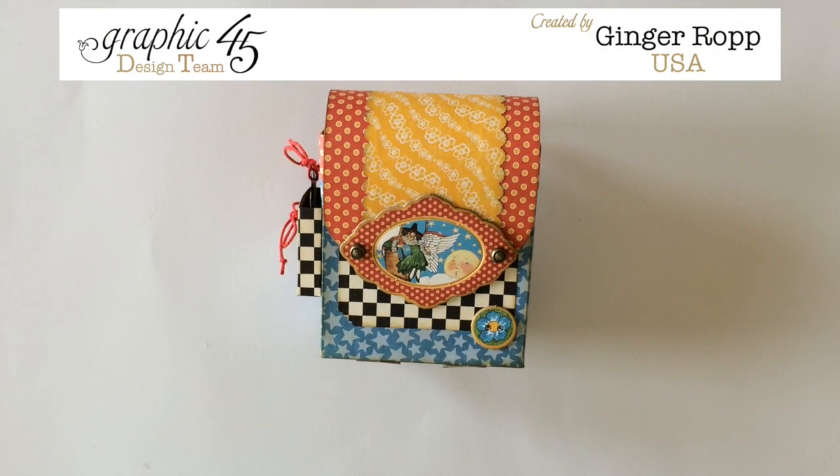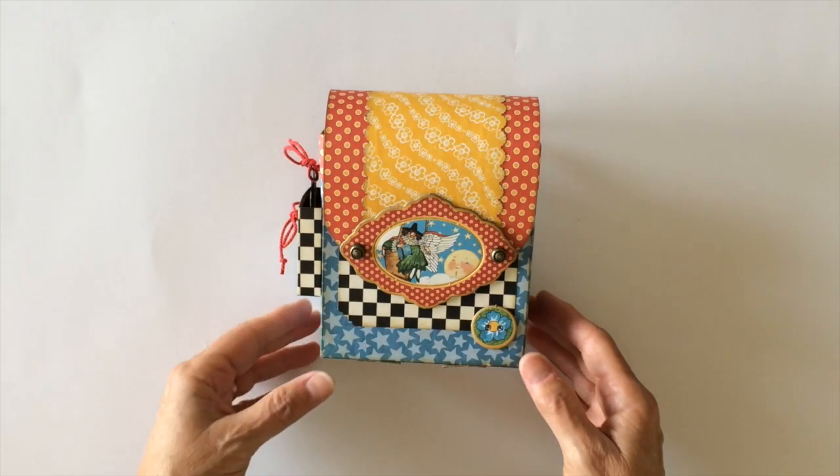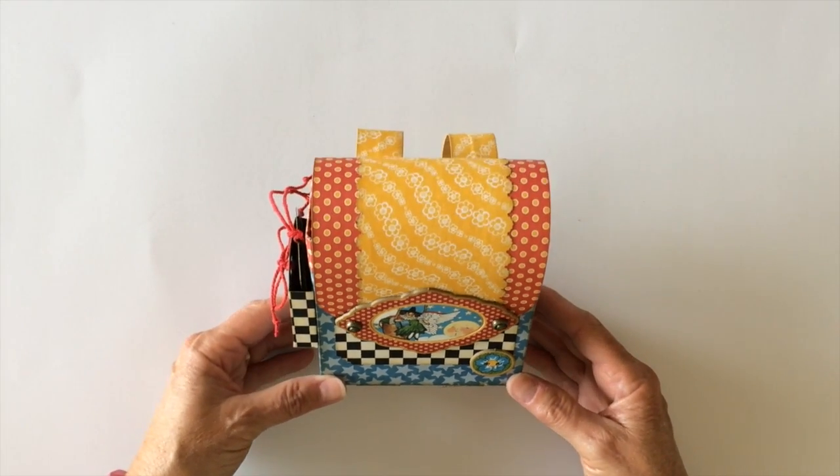Hi, this is Ginger from My Sister Scrapper. Today I have a project to share with you for Graphic 45. This was a Pinterest inspired project. I saw a cute little backpack gift box on Pinterest, so I wanted to create one using the Mother Goose 12x12 papers and the chipboard pieces as well as the stickers. Mine's a little bit bigger, I think.